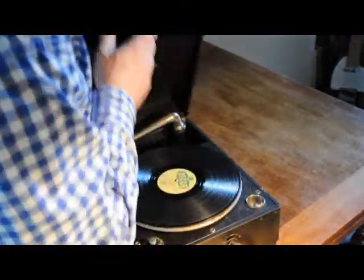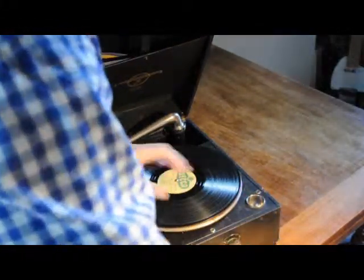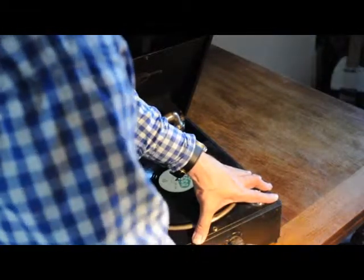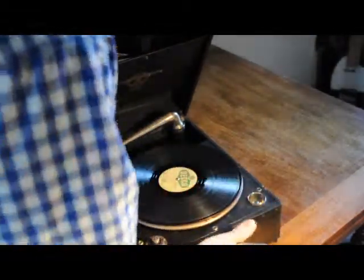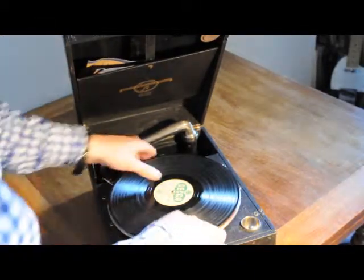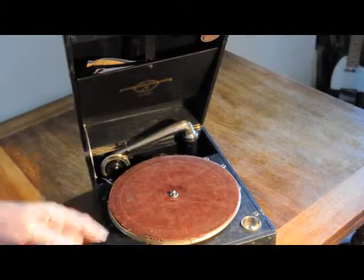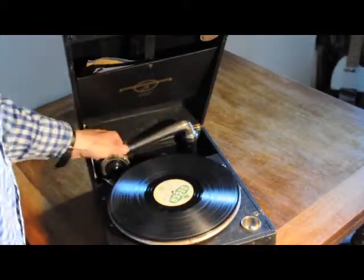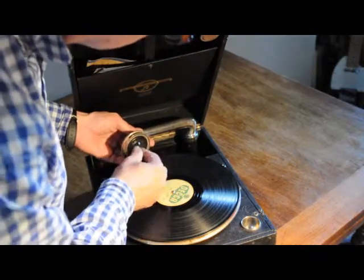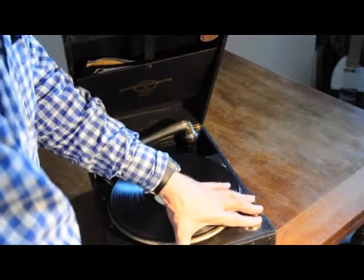When we open it, not bad condition. It's got a nice tension on the spring, so we'll line it up. Actual condition not bad — the cloth could do with a replacement. The diaphragm has had a new gasket, so that's quite nice and solid. Good tension there.